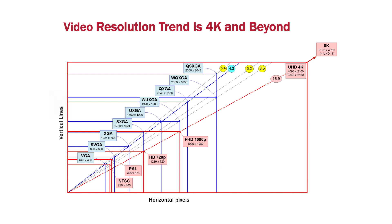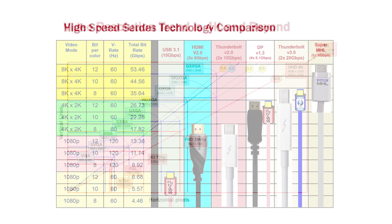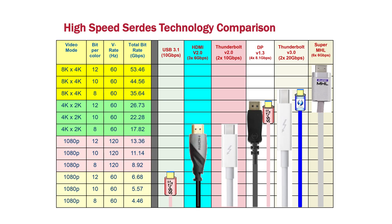We have seen the resolution of a TV and display go from 1080p all the way to 4K, and now it's heading for 8K. Currently you can see many different technologies or interfaces trying to reach the 4K and 8K arena — you can use HDMI, DisplayPort, Thunderbolt, and USB 3.1.